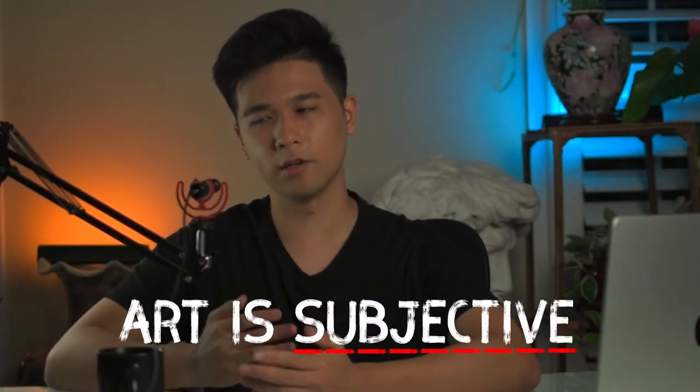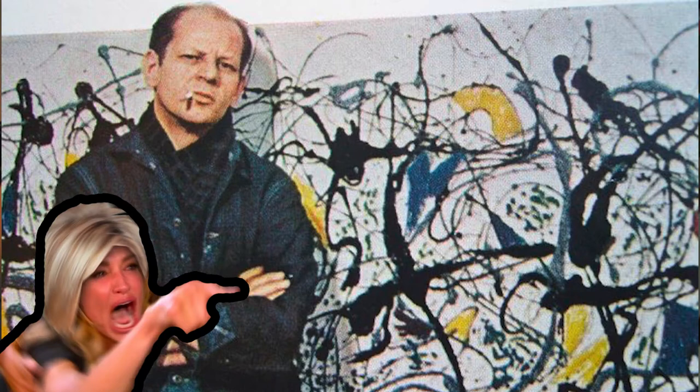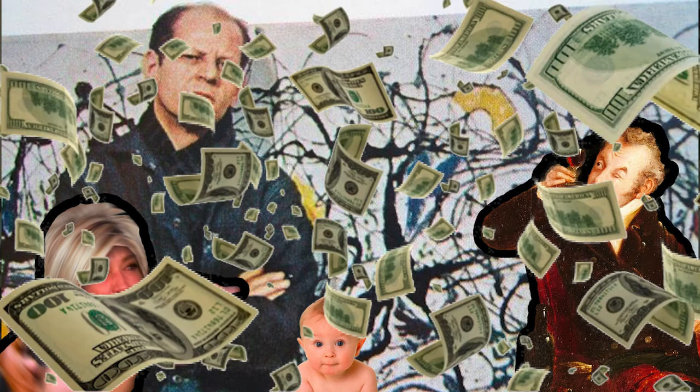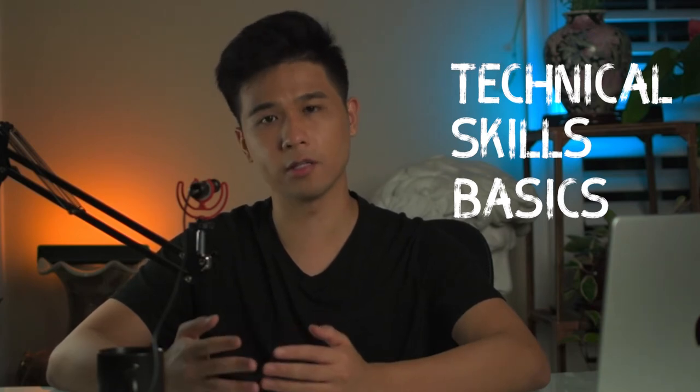Something I want to point out is that we all know art is subjective. A piece of art that someone who doesn't know art well might call bad — we all know the saying, 'my kid can draw that' — while someone else would spend tens of thousands of dollars to buy it. So we're not going to focus on abstract concepts; we're mainly focusing on technical skills and the basics learned in the academic setting to value and rate these artworks.